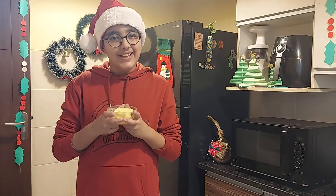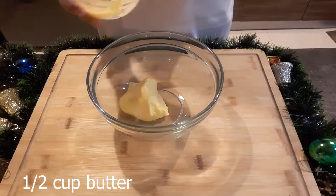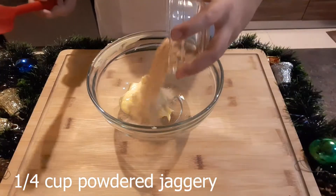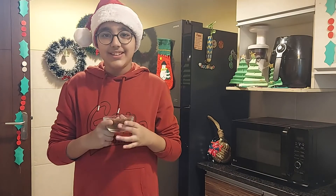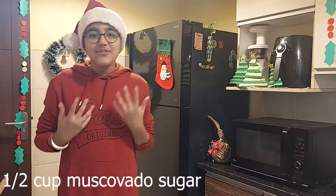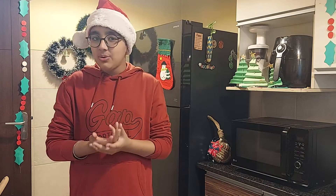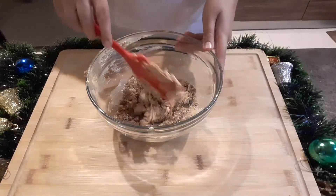To make the cookie dough, I will take butter and add in powdered jaggery. Now I will add in muscovado sugar — this is rich in molasses. If you have molasses, you can add in any sugar, any brown sugar or regular castor sugar, and add molasses to it. Now I will give it a mix.